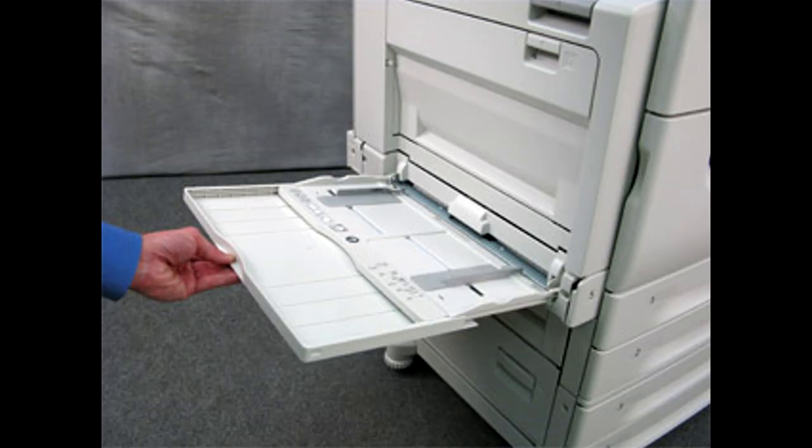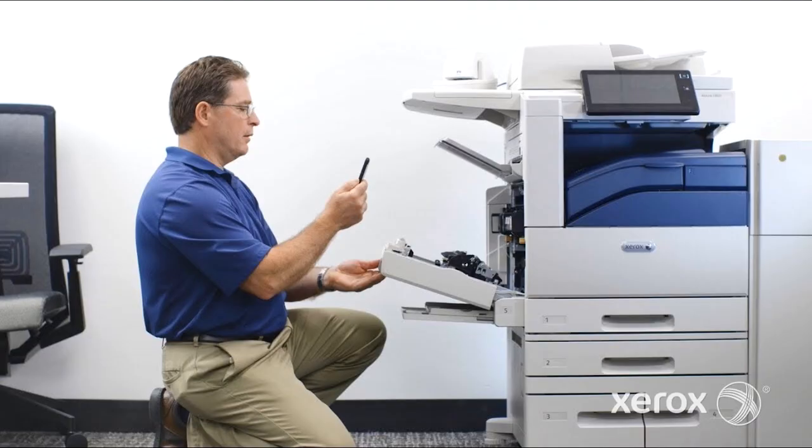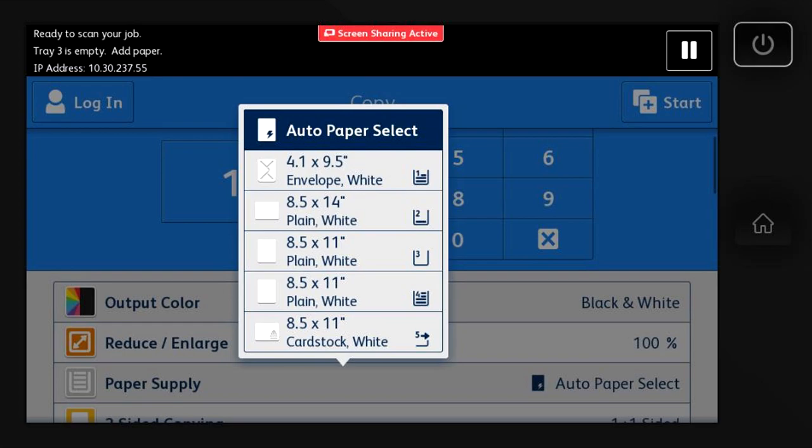Here is a picture of the bypass tray if you haven't used it before. If you are still having issues, it would be best to have a technician come on site and evaluate further. A simple workaround to get your copy job out for the time being is to not use auto-detect — tell the printer what size copy you want.